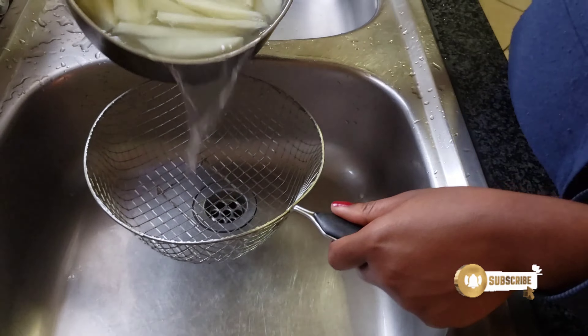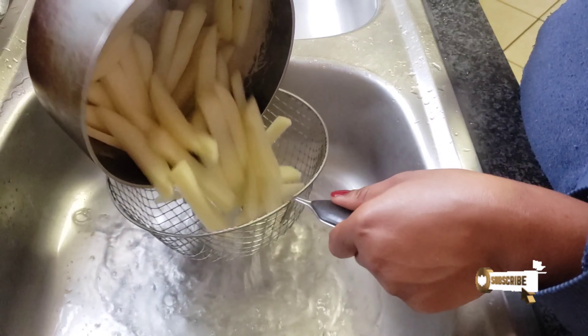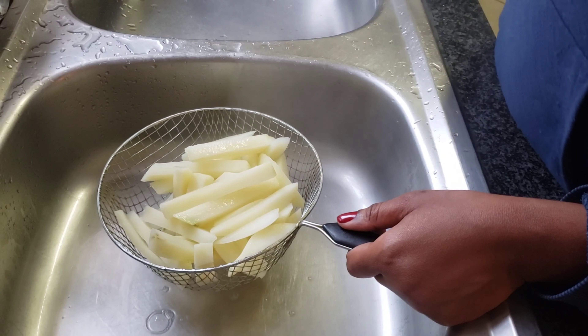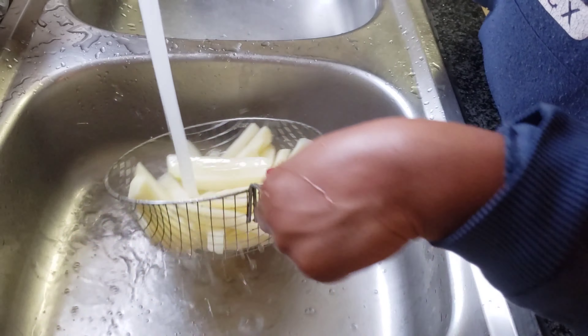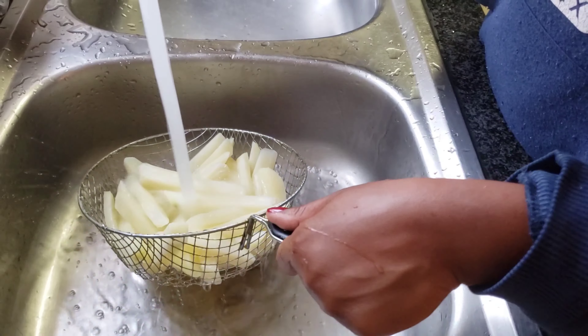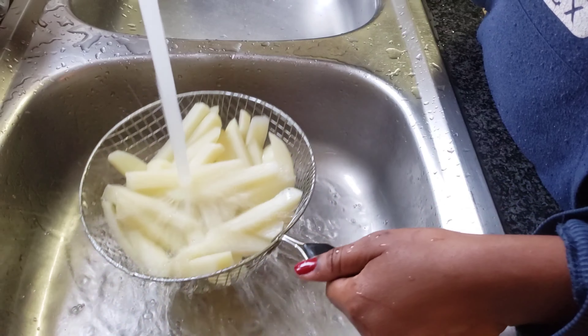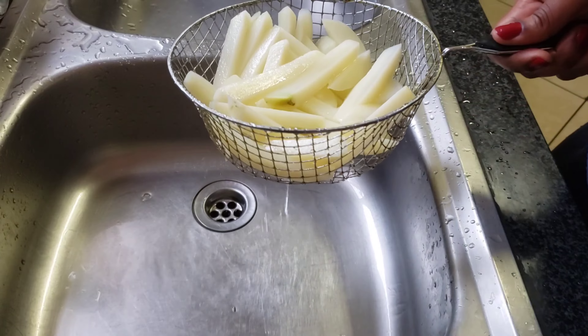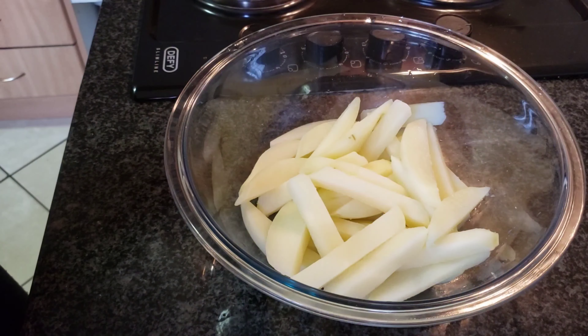After that, you let them boil for three minutes. To stop the cooking process, drain your potatoes and then run them under cold tap water. Put them in a bowl.